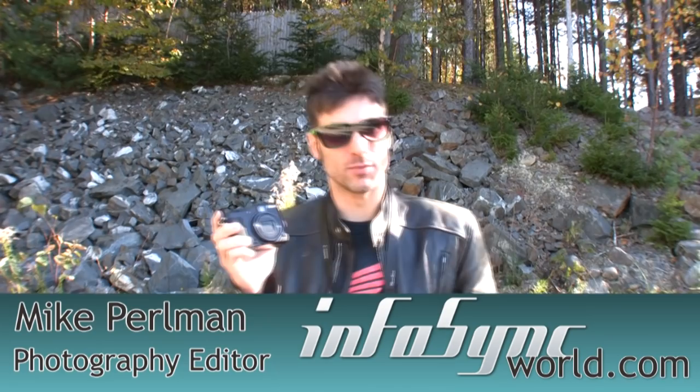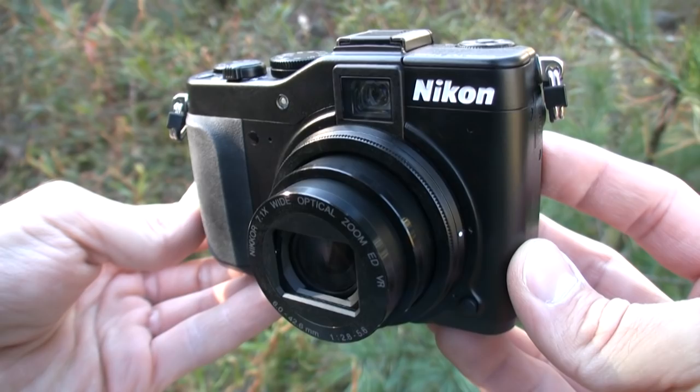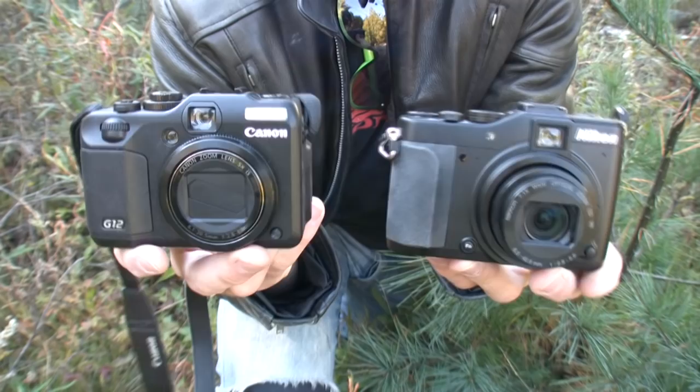The Nikon Coolpix P7000 belongs to a very obscure genre of cameras that specialize in advanced external controls, power-packed features, and imagers that are larger than any other fixed lens on the market. The P7000 is the peanut butter to a Nikon D700's jelly — the ultimate companion for a professional who wants a quick shot without interchangeable lenses. It's also a great option for a student or adventurer who wants a camera that packs in a whole Whitman sampler of features.